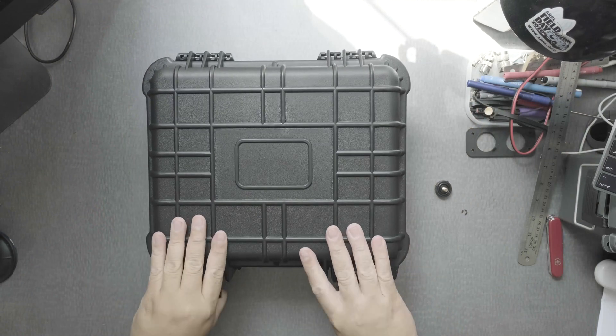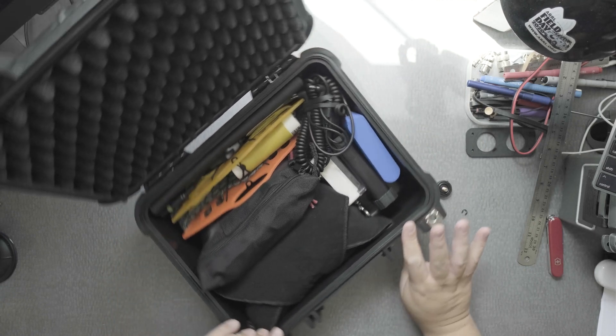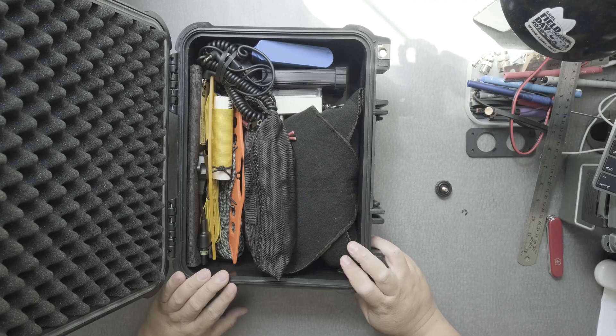Let's open it up and let me show you how I organized my IC-705. Not only do I have the radio here, but I also wanted everything I need to go out into the field. That includes power, solar, antenna, and also a way to mount the antenna. And it's all here, ready to go.